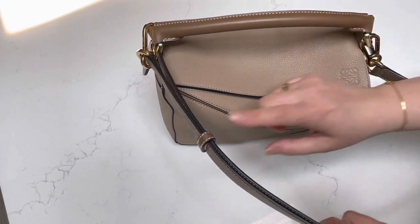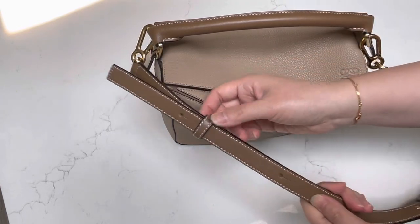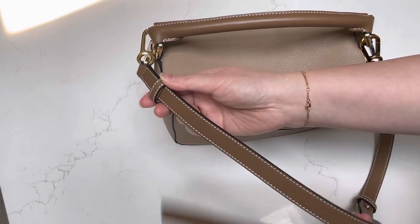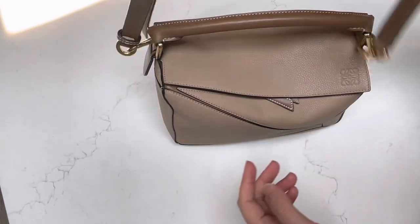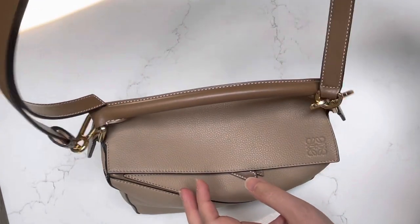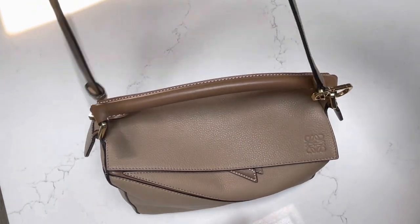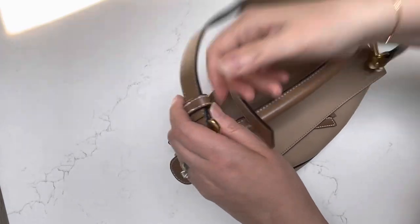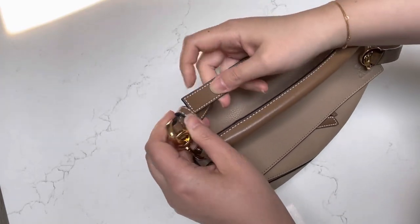The problem I've always had was with this loop at the bottom, where it always comes undone. When I was using the bag, it always comes undone like this and you see the strap dangling. It got very annoying because I always try to tuck it back in only to find it later coming undone.